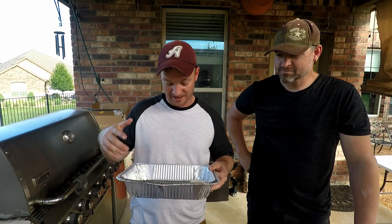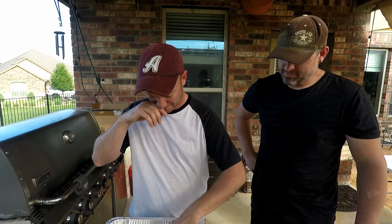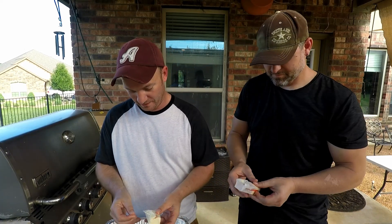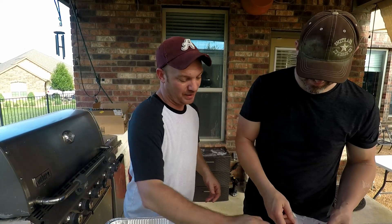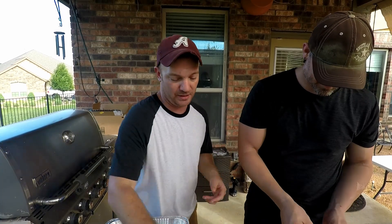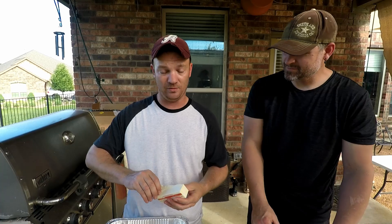First thing we're gonna do: 13 by 9-ish heavy-duty metal pan and we're gonna throw in three sticks of butter — no kidding. This is unsalted butter. Unsalted butter is typically what you want to use when doing stuff like this, so you can more accurately control the salt content going into your food.